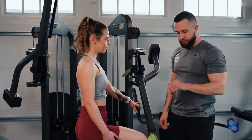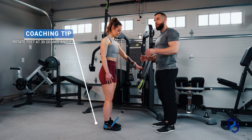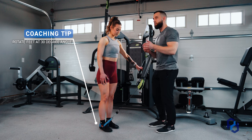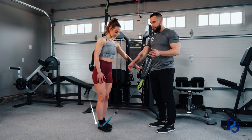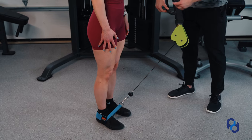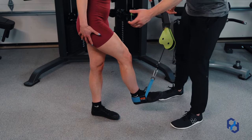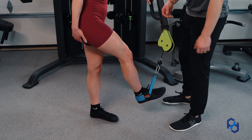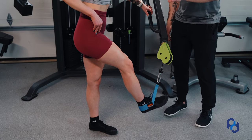As Sue gets situated, she's going to pull the cable down and rotate the feet at a 30-degree angle to allow us to bias the glute meds specifically. She's going to take one step back from the cable to allow the working leg to cross the supporting leg. This is going to lengthen the glute meds specifically and allow us to get into alignment for the glute med to work effectively.